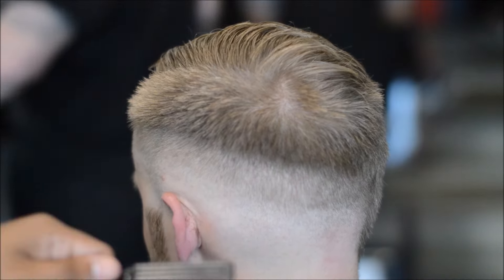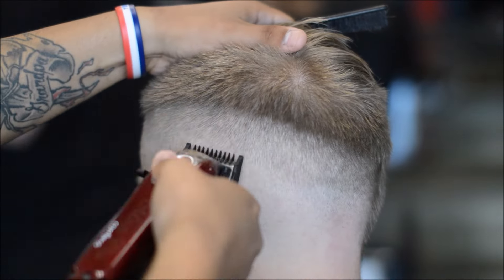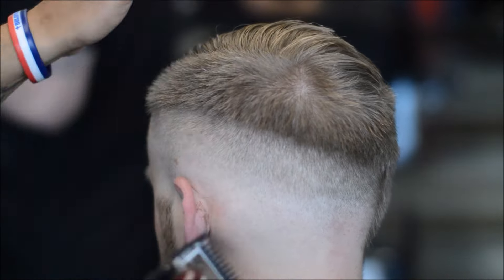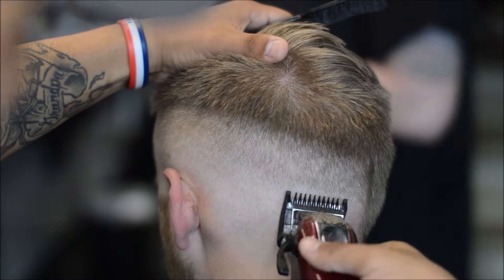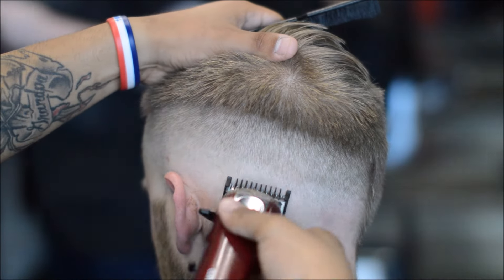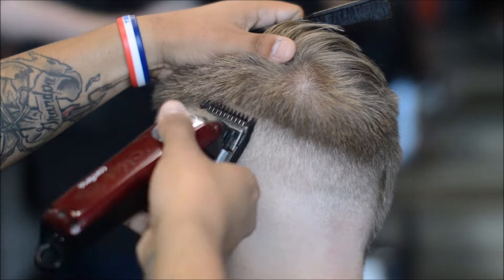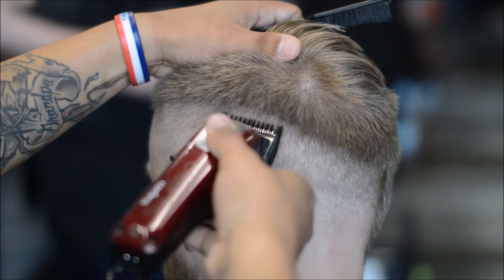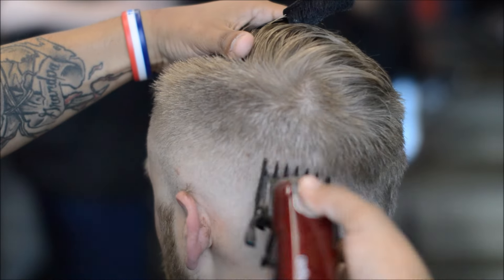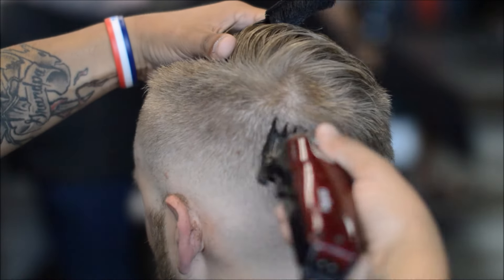And whenever I close the lever all the way, I don't take it all the way up to that line — I'm just trying to soften up that line so I could come and use the half guard. He likes this drastic comb over on this side, taking that two guard all the way up to wherever it parts. There are some clients that want to have some volume in that area, so always ask the client what he — or she — prefers.